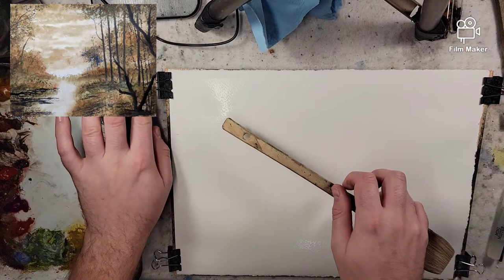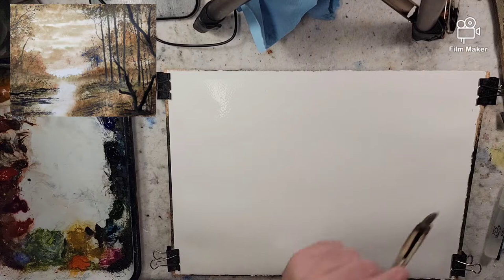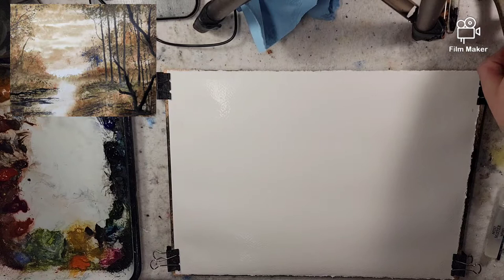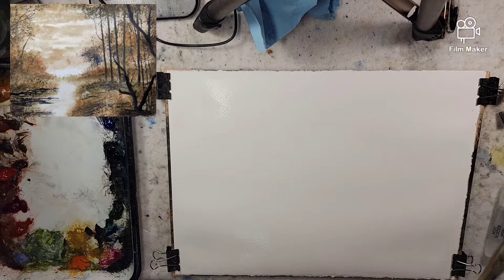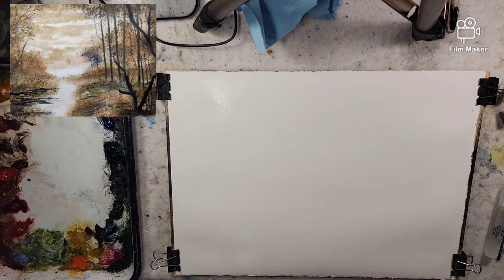In front of me I have a quarter sheet of Stonehenge Aqua, 100% cotton, 140 pound cold press. I just super saturated it. I'm going to use my medium hake brush, but you can use different sizes — squirrel mops, or just something large, probably even a fly brush — just to apply the paint, have fun, and push it around.